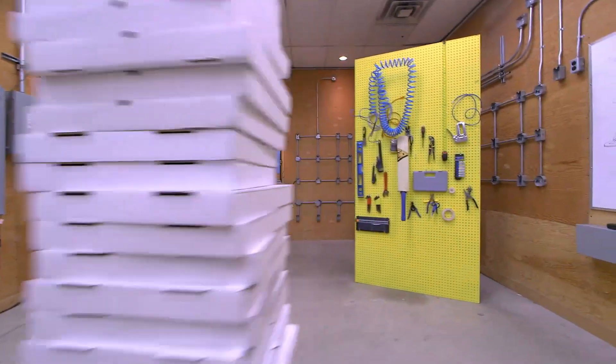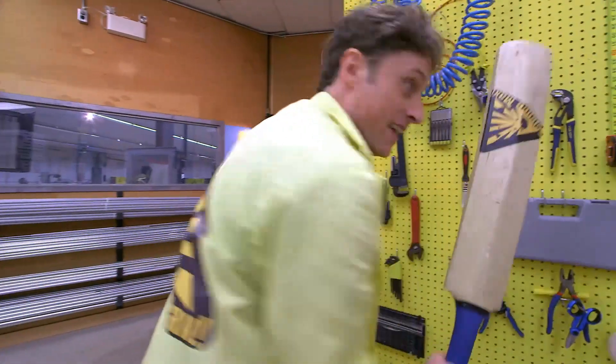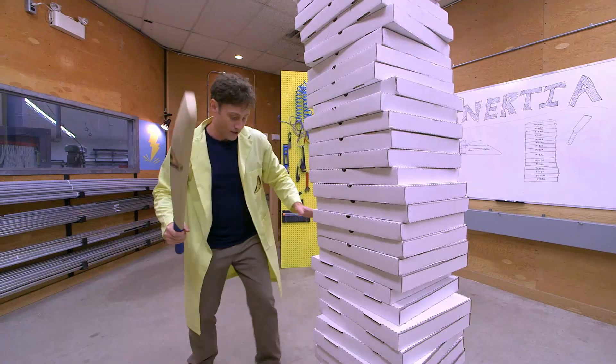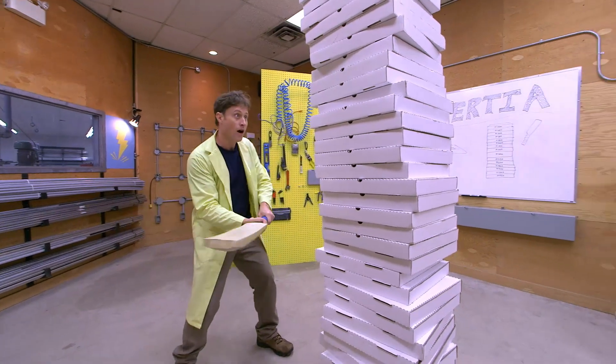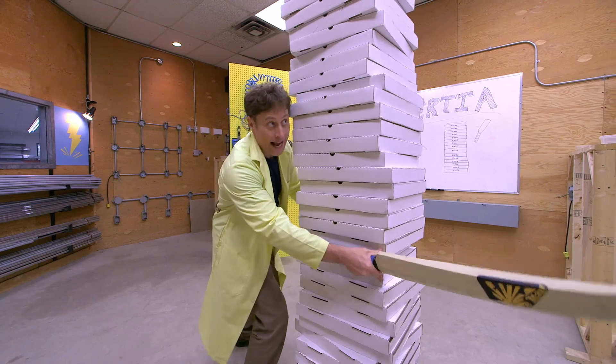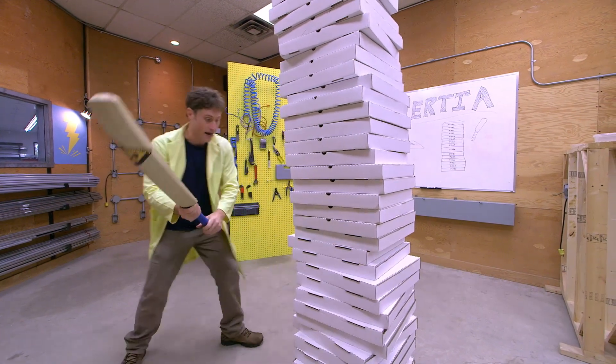And now I need a ruler. What I've got is this cricket bat. You see, it's got a nice flat edge, just like the ruler. Now, if this works right, I can hit it hard enough to knock out just one or two pizza boxes, and the rest of the stack should stay. Here we go. Ready?